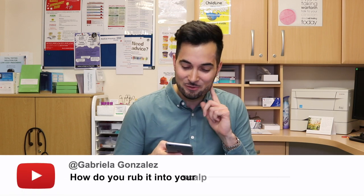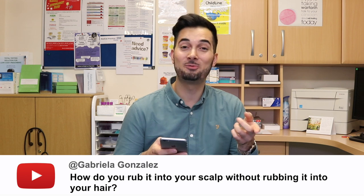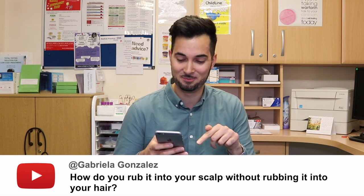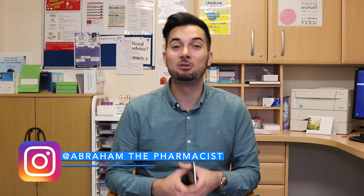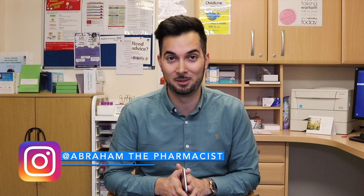Gabriela Gonzalez asks: how do you rub shampoo into your scalp without rubbing it into your hair? I feel like this is a trick question! Welcome to another episode of responding to your comments. We are getting so many comments and I'm loving the interaction on YouTube. We're going to be looking at fun questions and health questions, so let's dive in.